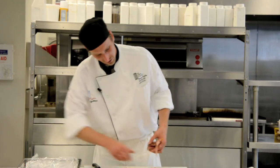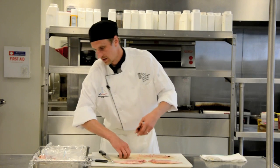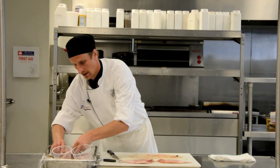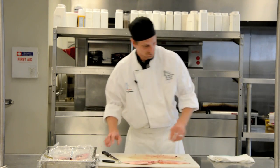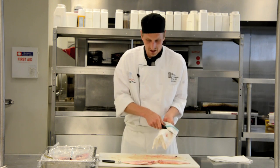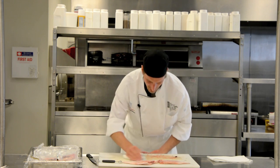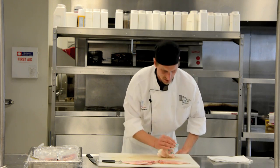I'll neatly put this over here. I'll even reconstruct it so it kind of looks like a fish for presentation reasons. Now I'll clean off my cutting board because I got a few scales on here and I don't want to get any scales in with my meat.